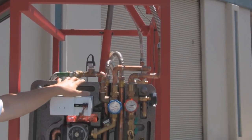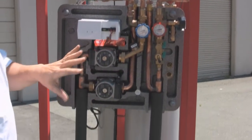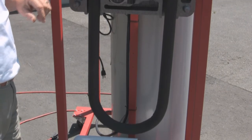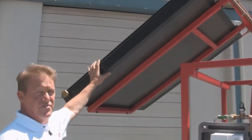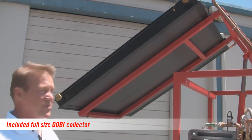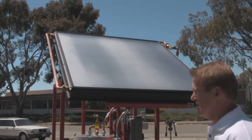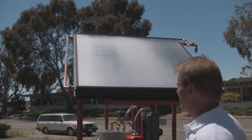The flexible stainless steel tubes allow us to very rapidly and easily remove the closed-loop glycol module and substitute in its place a direct system, like you might use in Hawaii. One of the goals of this system was to use real equipment like a contractor would actually install in a residence — so this 4x4 collector is identical to the collector you would buy for a residential or commercial project.